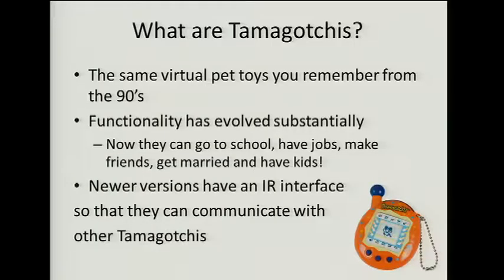Just in case anyone doesn't know: what are Tamagotchis? Tamagotchis are virtual pet toys. They have a pet on the screen. You touch the keys, you feed the pet, you try to keep it alive. As you might remember from the 90s, back then life as a Tamagotchi was simple. You ate, you slept, and if you didn't like things you ran away.